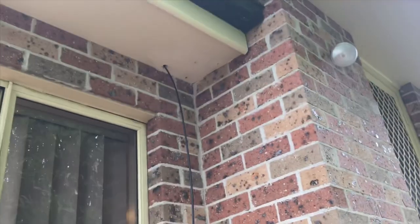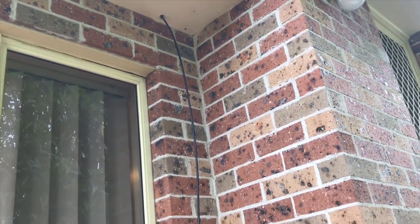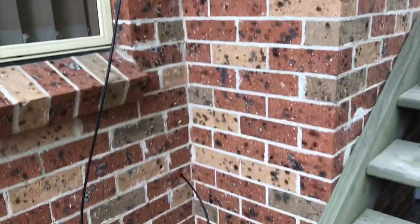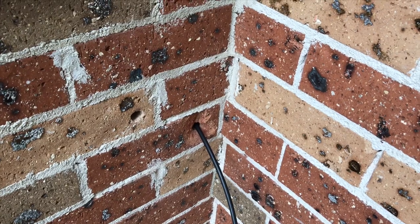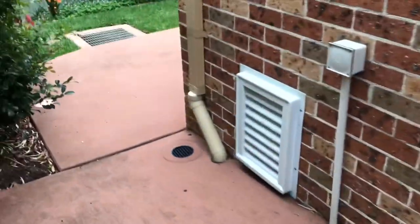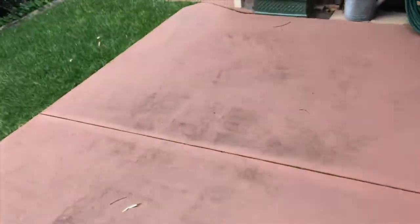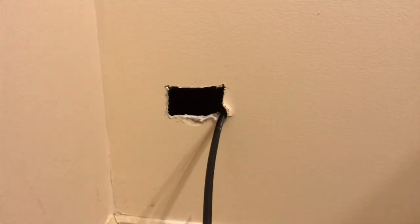He doesn't want any conduit — he just wants it clipped down the wall. So we're going to clip it down the wall here and then come in through the wall into his socket, and then we'll waterproof that with some silicone. Then we'll put the socket in at this end here where the cable comes through, on the wall in the office.